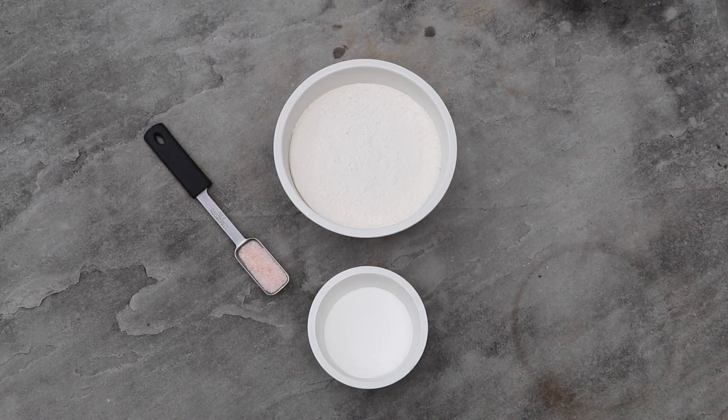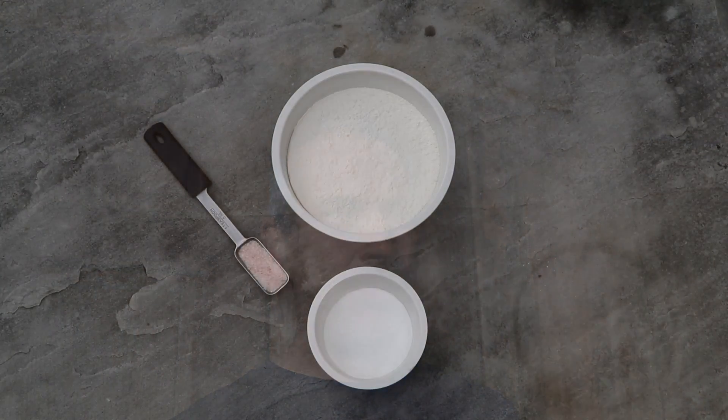So here's my recipe. Bannock is very simple — basically flour, baking powder, and salt. You can eliminate the salt if you want; baking powder and flour really is all it is. I like to add a few other things to make it more nutritious, better tasting, and more filling.